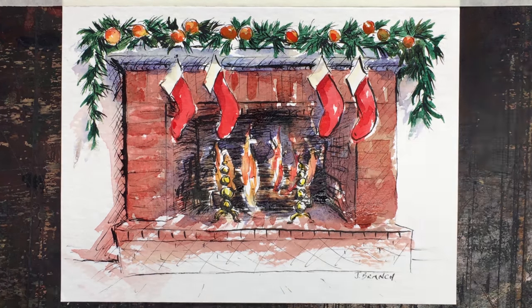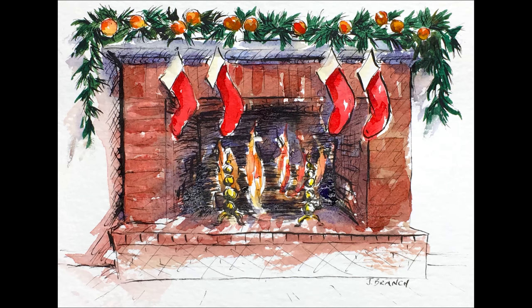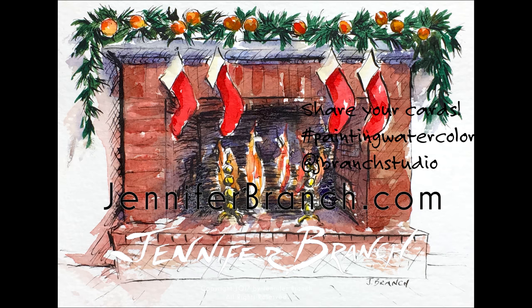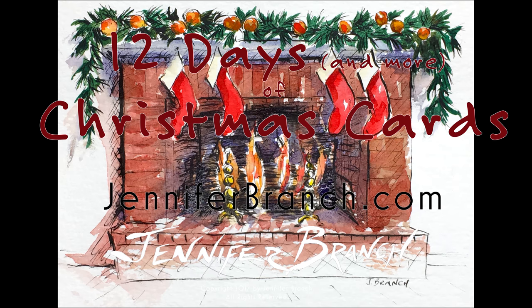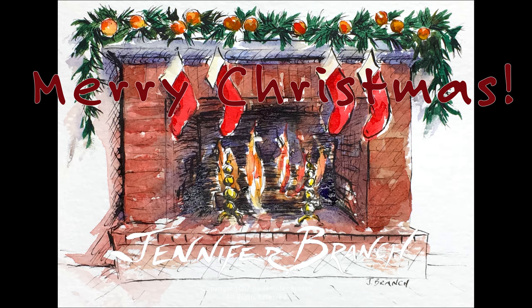Thank you so much for watching. I hope all of you celebrating Christmas have a very Merry Christmas, and I'll see you with a very special video for New Year's Day. For more Christmas card ideas and other painting tutorials and inspiration, please visit my website jenniferbranch.com. Thank you very much for watching — I can't wait to see y'all in the new year. Happy Painting!